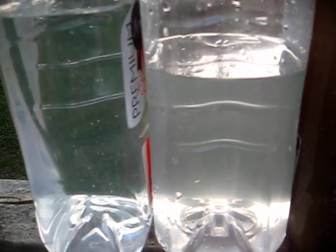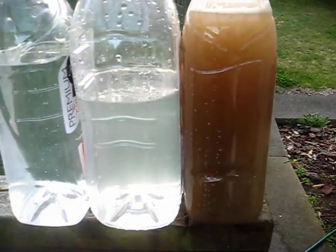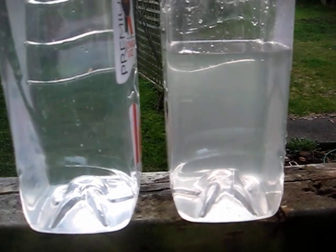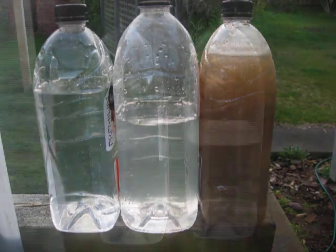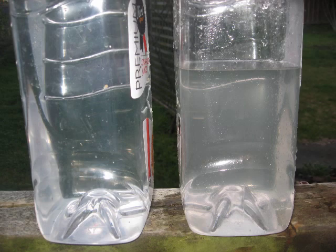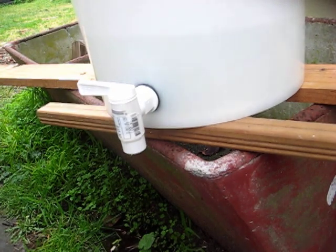You can see the dirty water on one end, then comparing our filtered water with clean water from a tap — it's still not as clear, but this is our first pass remember. A couple more passes and it actually cleans up much better. This is a new filter and I'm expecting it'll actually perform better over time, but it's pretty good for a first go through.